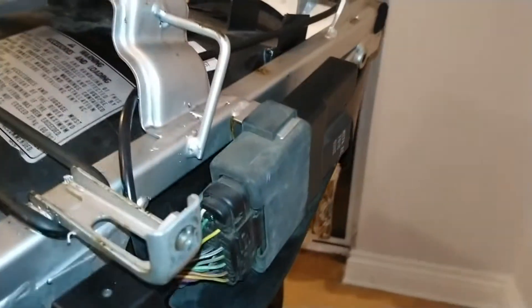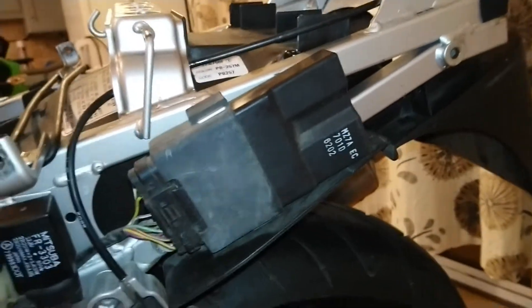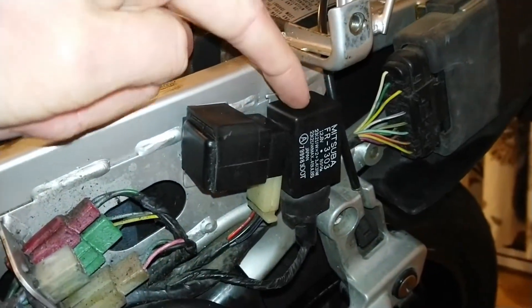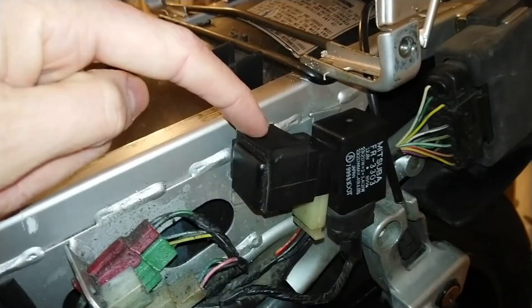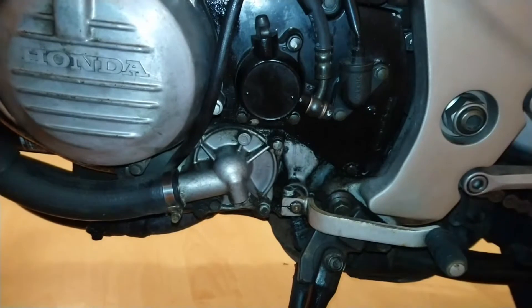Coming back around here, the spark unit is stored on the left hand side at the rear — that's an original spark unit. Then we have our indicator relay here, and just in front of it we have our fuel cutoff relay.